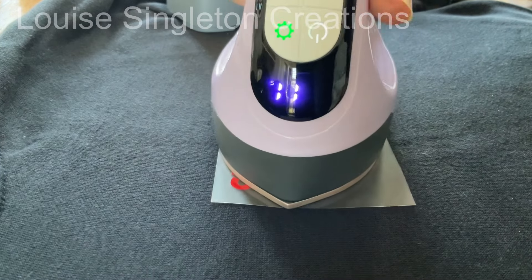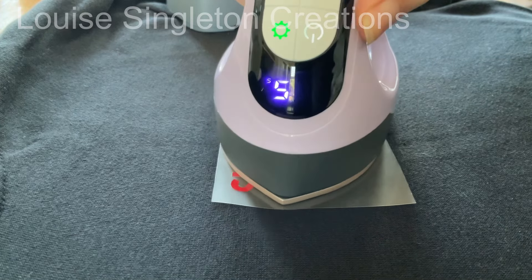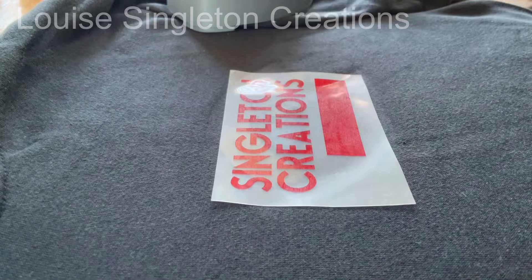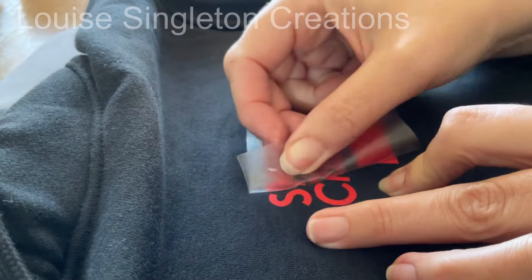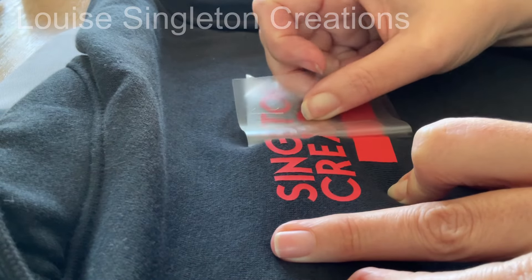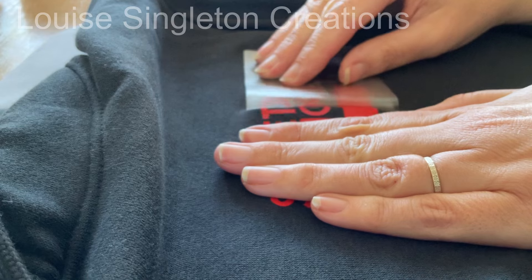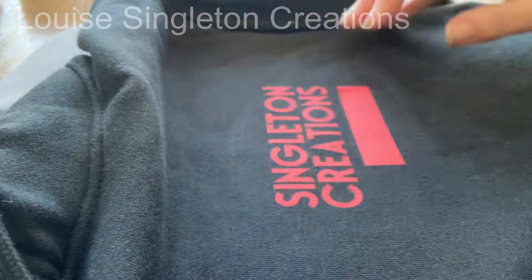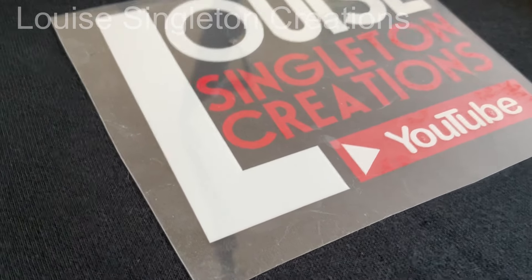The red needed to go on first. I put it into position on my black hoodie and I was ready to press. Different kinds of heat transfer vinyl specify whether the transfer film should be peeled off hot or cold, and for this one it's a cold peel. So I had to wait until it was completely cool — and I did speed this up because the transfer film on the HTV from HTV Rons is very sticky, so I did it very, very slowly.